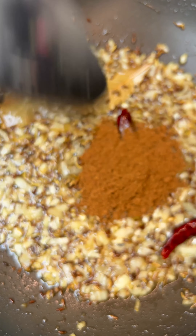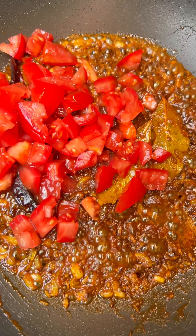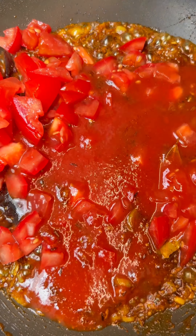Now for the spices: we have garam masala, turmeric, and Kashmiri chilli powder for a nice kick. Gently fry, then throw in some freshly chopped tomatoes and some tomato puree which has been mixed with boiling water.